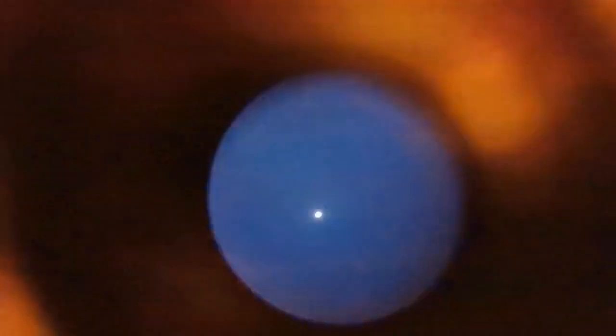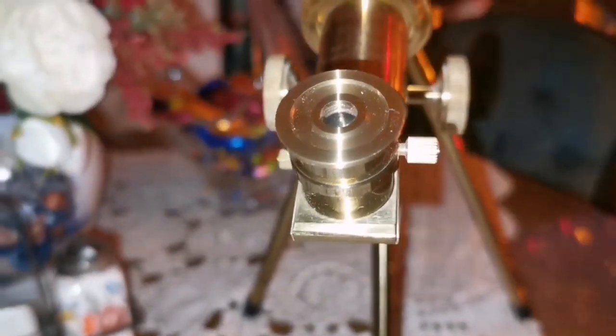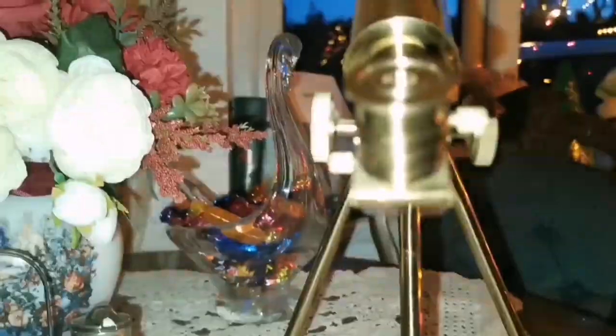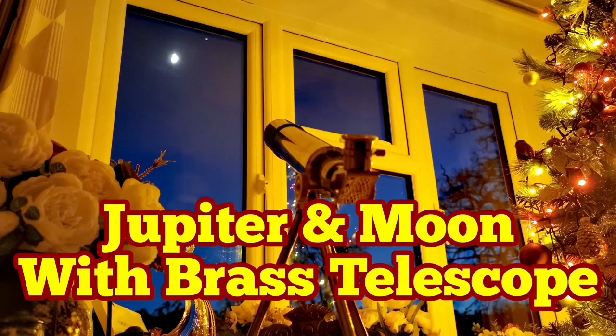Now let's see Jupiter. Visually I could see two of the satellites around it, but the camera probably is not very sensitive to show it. This is Jupiter — they are to the right side of the image, and that was very interesting. I could use a brass telescope. This was the first time. I expected that brass could not be as good as a normal telescope. You can see there is some flickering because the Christmas lights are yet on, so ignore those things if you can. That was a beautiful experience.